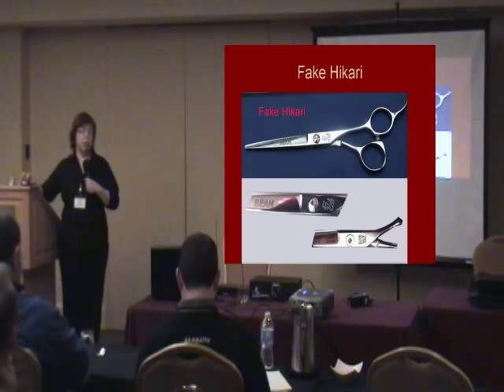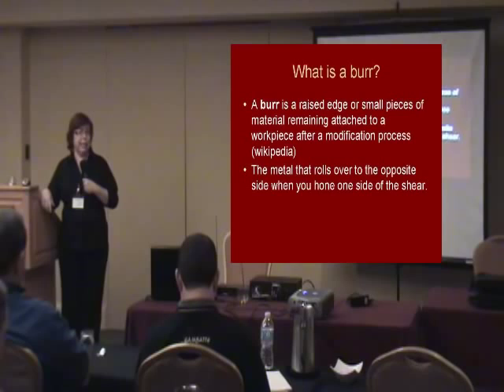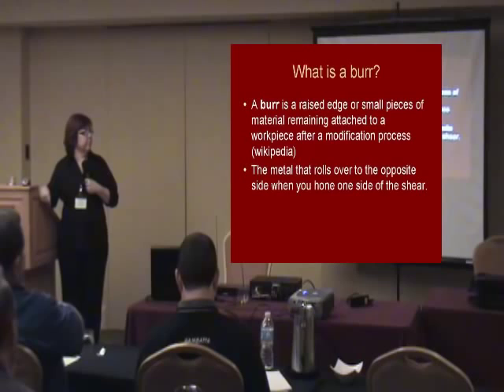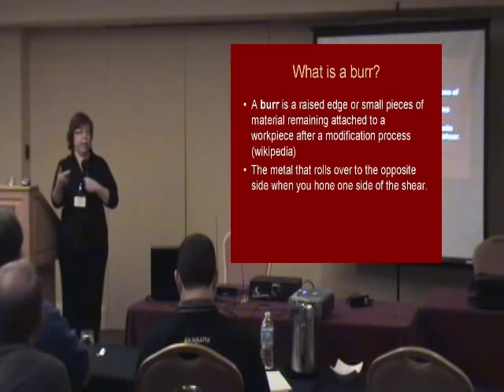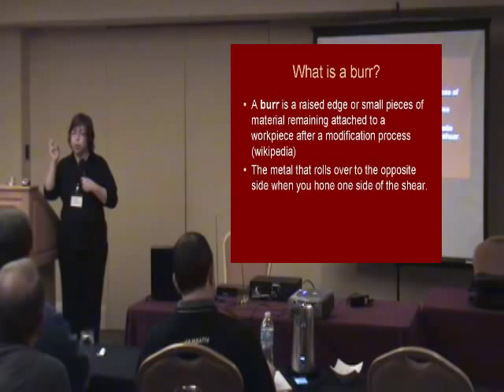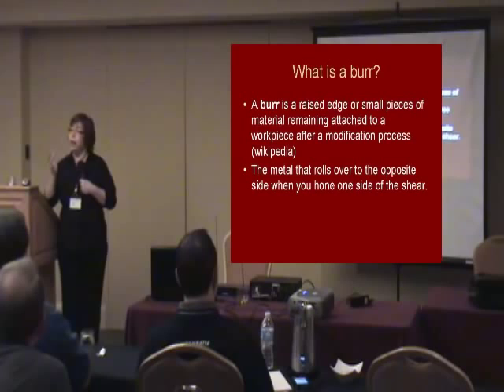The burr is the key to sharpening. If you don't have a burr, you haven't done anything to the edge. The burr is that little raised piece of metal — where you've rolled that metal up. Sometimes you can be fooled into thinking you don't have a burr. Last year at the NBTSG, I sharpened a pair of shears and passed it around for everybody to feel the burr, and by the time the last person got it, he said there's no burr here — because he'd knocked it off. When you feel for the burr, you've got to have a very gentle, feather-like touch.